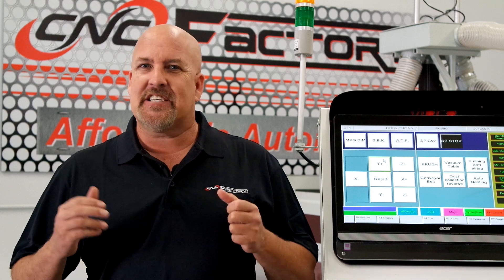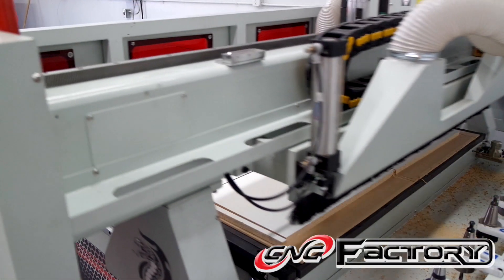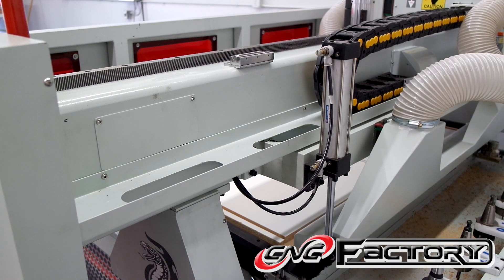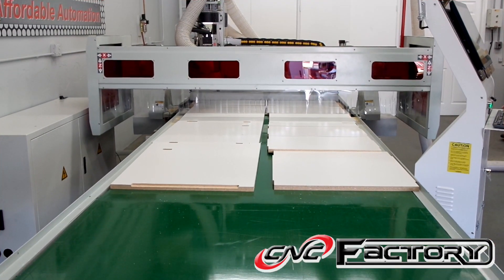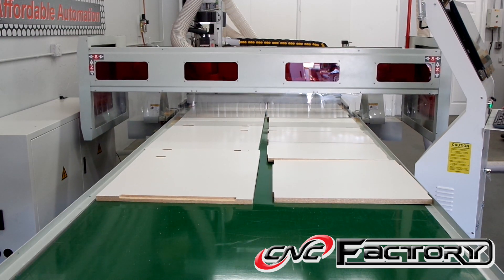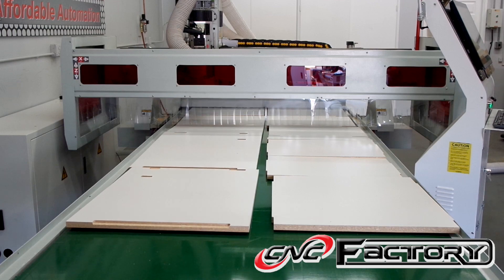We're so excited about being the first to market. It allows you to expand, kind of grow as you go. For example, a year down the line, you want to add a robotic material unloading arm — it's not a problem. Laser guided unloading table, simply plug it in. The robotic controller will automatically calibrate itself and you're ready to go.